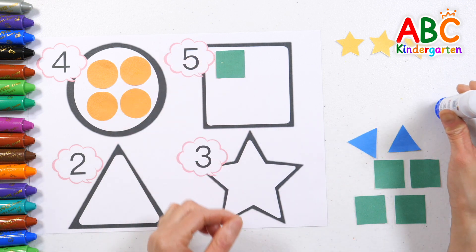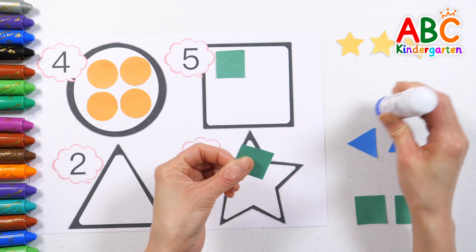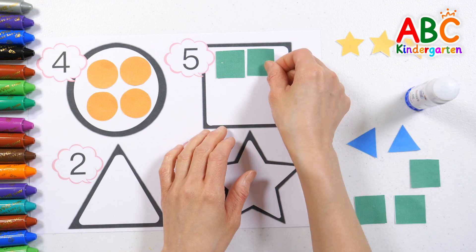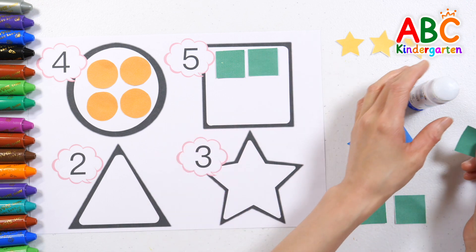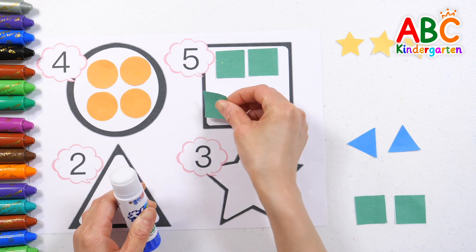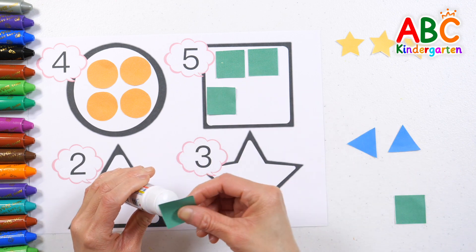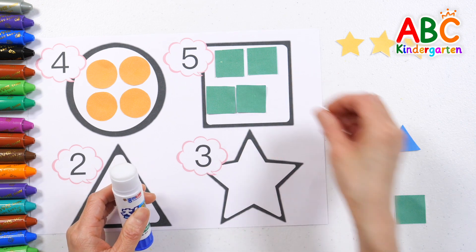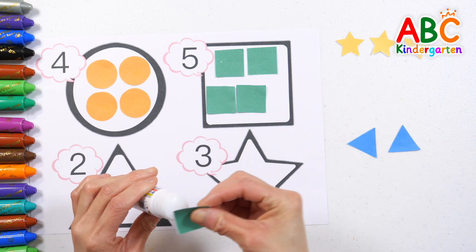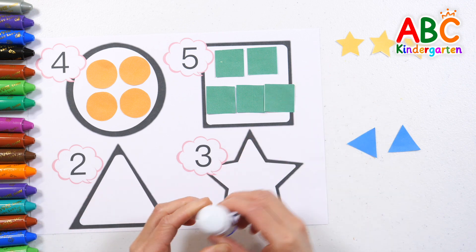Five — shall we find square-shaped stickers and attach five of them? One, two, three, four, five. Good job!